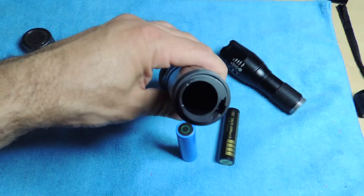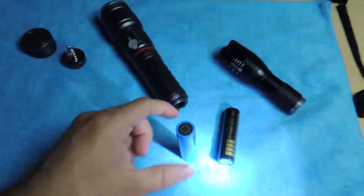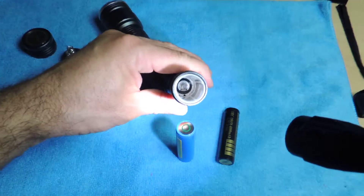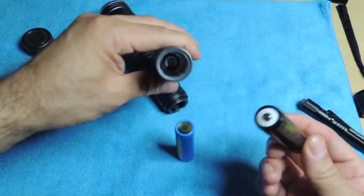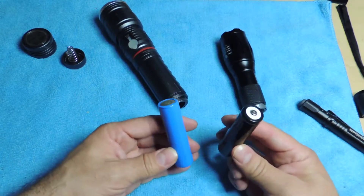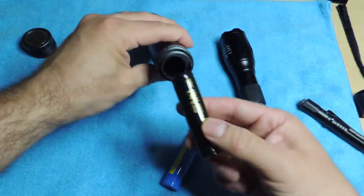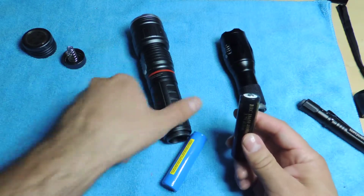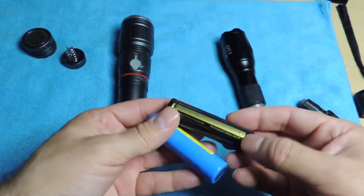The contacts on this flashlight are designed for the ICR style. On the BRC it works like a regular battery with a spring. So basically you can't mix and match — I can't use the ICR on the BRC flashlight because it won't work. I tried it and it just won't turn on, because only the positive makes contact and you need both contacts on the same side, like the BRC battery.